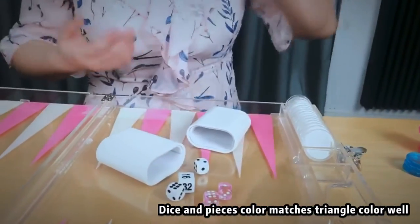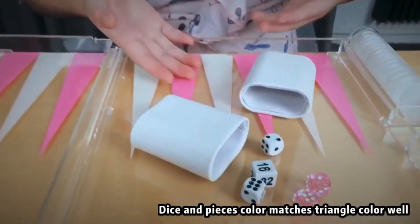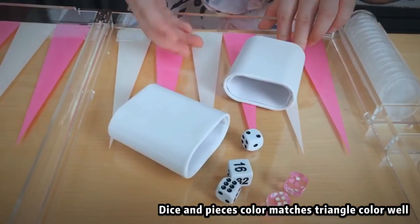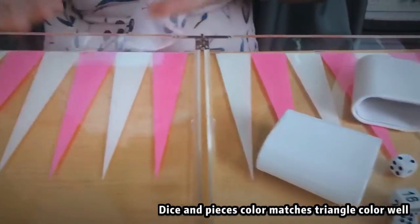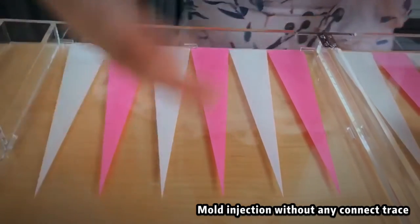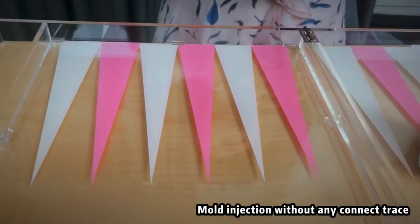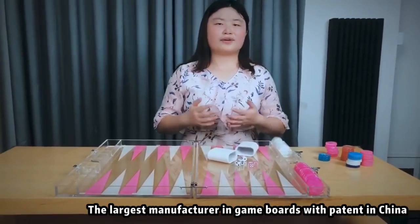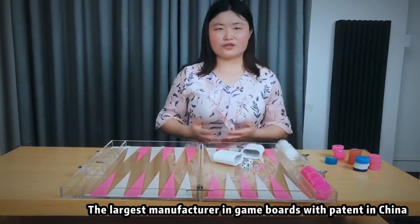Now let's look at the triangle color. The triangle color backgammon pieces — the dyes can match very well. All of our backgammon board is made by molding. You can see there is not any connected seam. Finally, this is the only one manufactured in acrylic backgammon in China at present with independent intellectual property.